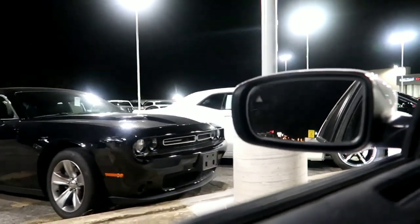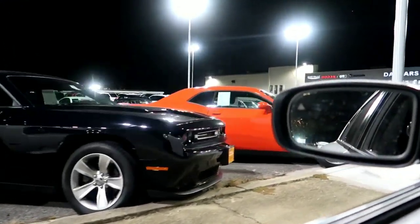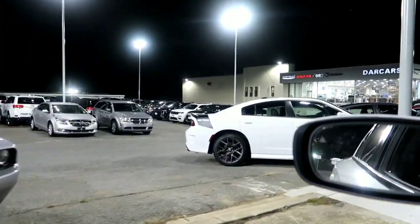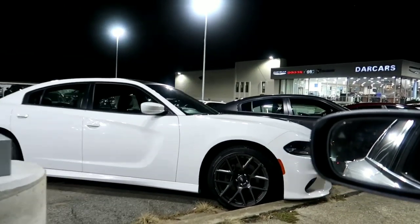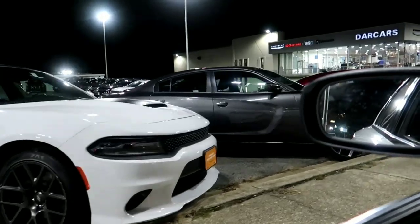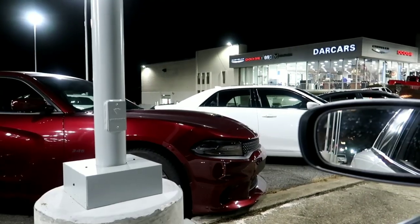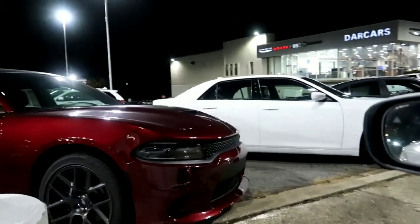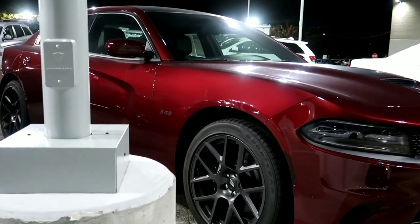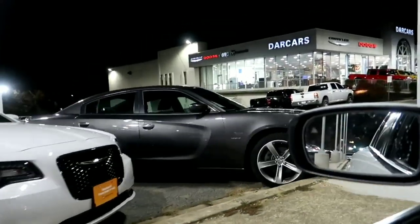I'm by a dealership so you already know what it is. I figured I'd cruise through here and see what they got out here on the lot. Oh, look at that Daytona — that must be a 5.7 right there. Oh, that Daytona is slick right there. Let me pull over and see what's happening because I ain't never seen that '345' on the side like that.